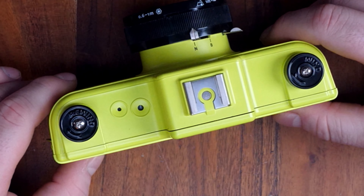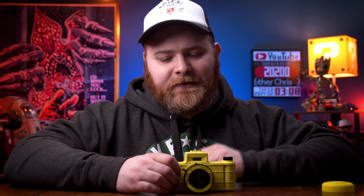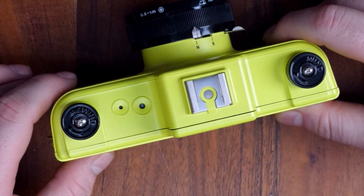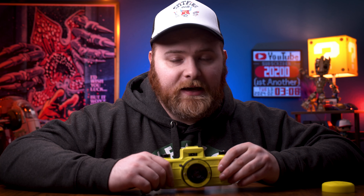It has a film counter. Keep in mind, this is a panoramic camera and it actually cuts your film down in half — basically for every one shot, it will be two photos equivalent to your roll of film. To help you gauge if you have advanced your film far enough, there is a secondary window and you're looking for a white dot. Once you see that white dot, you've advanced far enough and you can take your next shot.